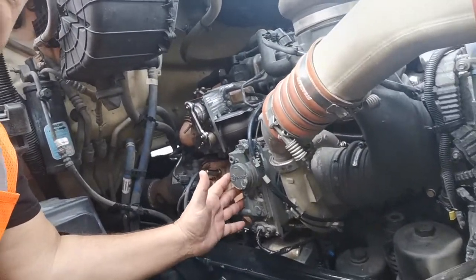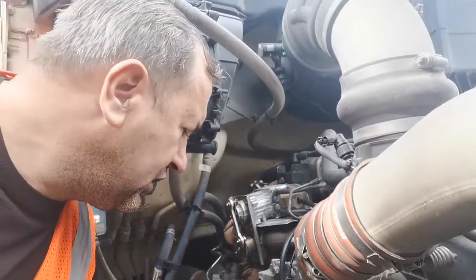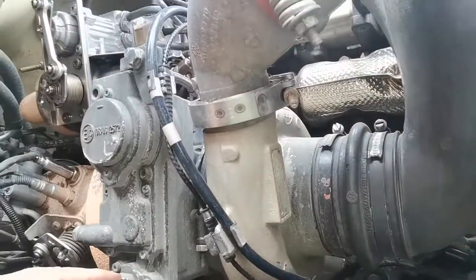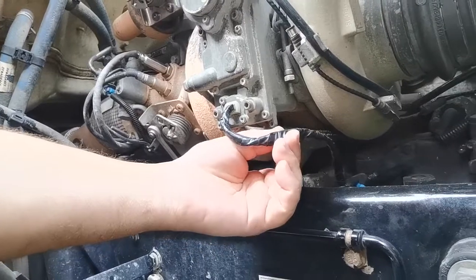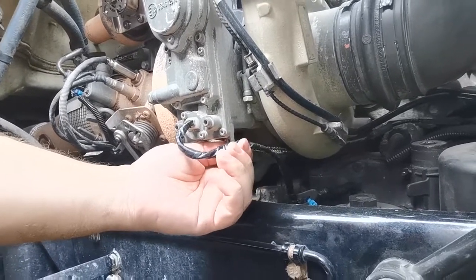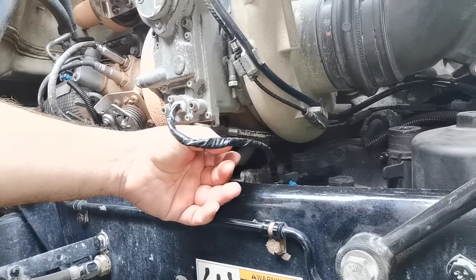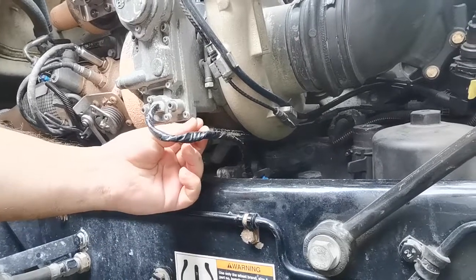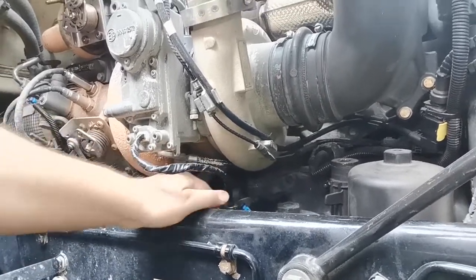As you can see, this is the VGT actuator — it has wiring with four wires coming from it, going over here. They used zip ties to tie the wiring down. After a while, this wiring started touching and shorting over here. When I opened up all the wiring, I found two wires that were exposed and shorting.